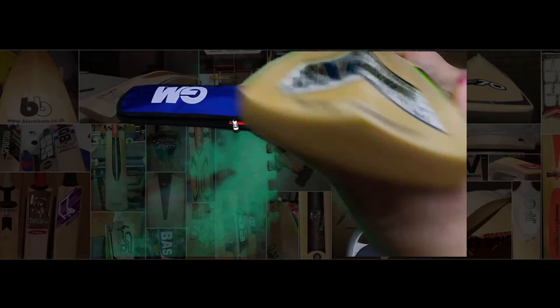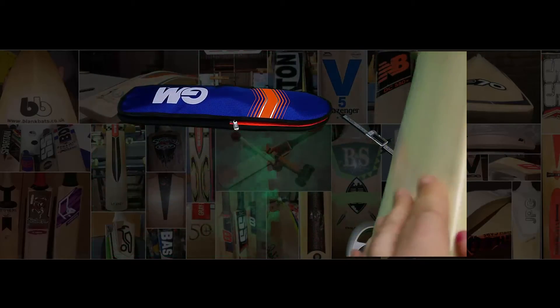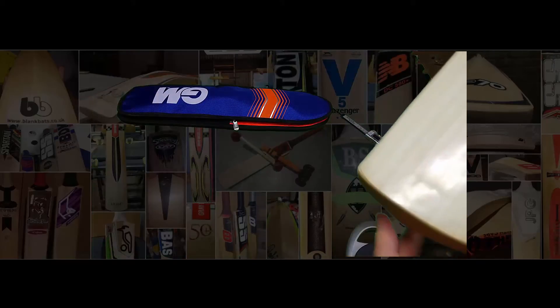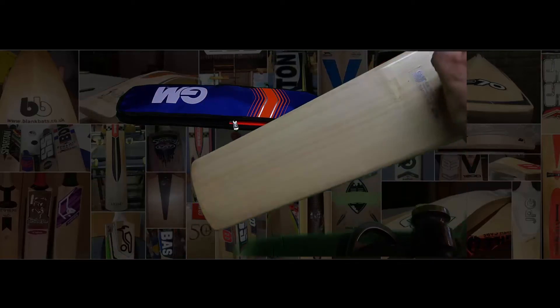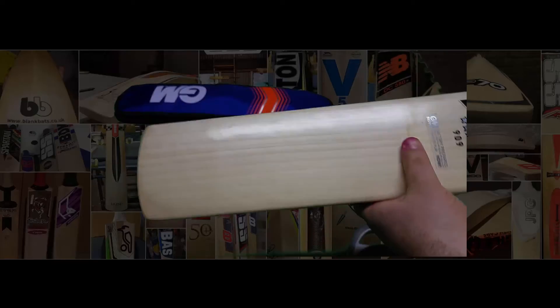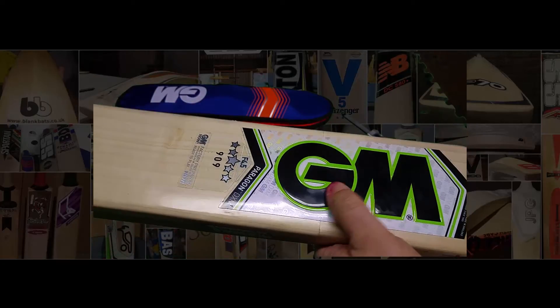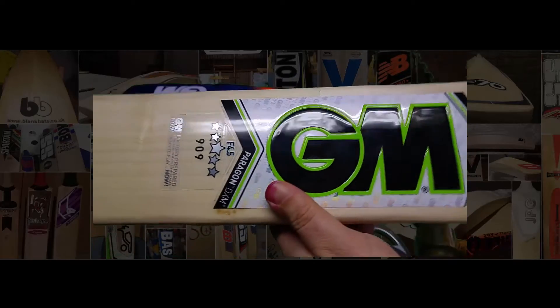The English bats have toe tech and facing already applied. They put the facing underneath the stickers, which I find really bizarre, but that's what they do. The stickers themselves are nice — they've got this embossing going on with silver in there.